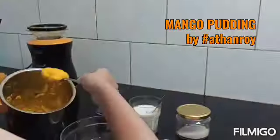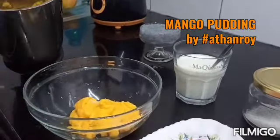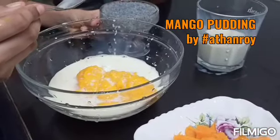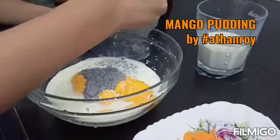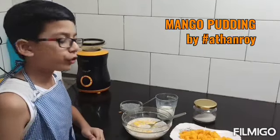Put the puree in the bowl and add the milk. Now let's add some vanilla seeds. Let's add some mango cubes.